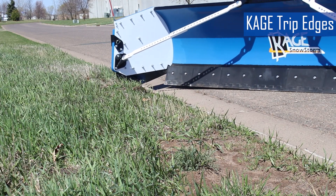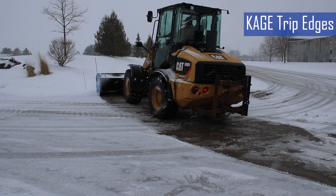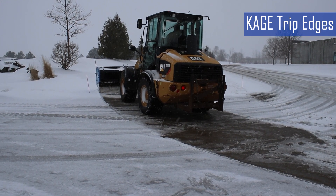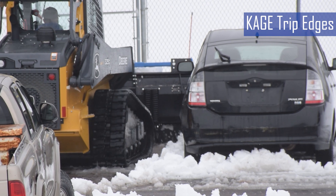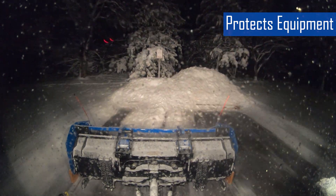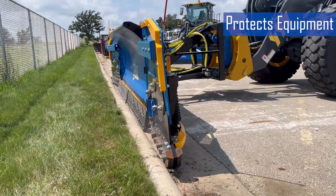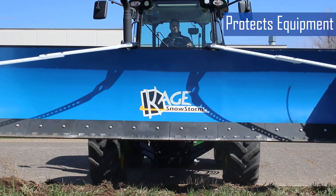All Cage plows utilize a trip edge where the bottom edge of the blade — the cutting edge — gives away or trips when it encounters an obstacle, rather than the entire plow blade. This design has several distinct advantages. The first is it protects equipment. The trip edge prevents damage to the plow blade and vehicle by absorbing the impact of obstacles like manhole covers, curbs, and hidden debris, instead of transferring the shock to the plow frame or equipment.